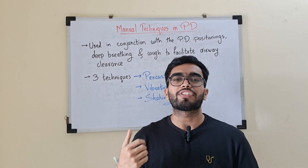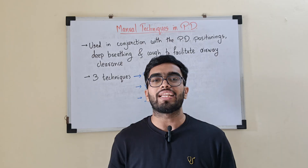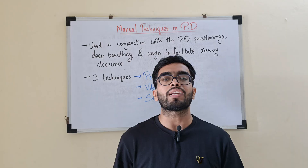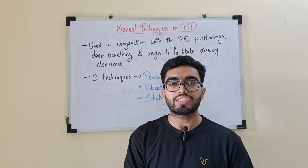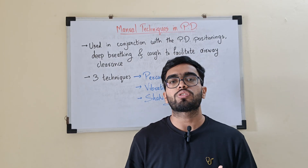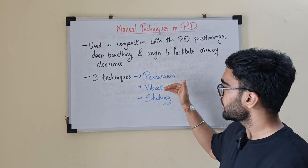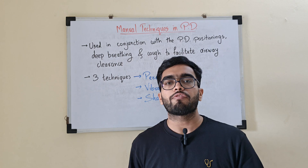Hello guys, welcome back to my channel The Physio Sapien. This is part two of the postural drainage series. In this video we are going to learn about the various manual techniques which help in assisting postural drainage along with the postural positions, breathing techniques, and the cough which helps to facilitate the clearance of the lungs. The three techniques are percussion, vibration, and shaking.